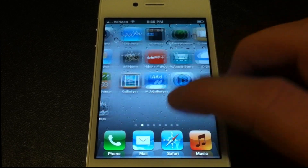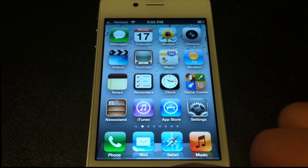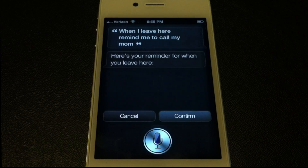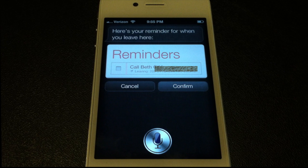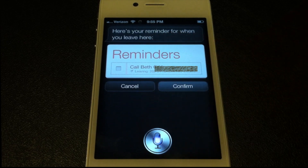You can actually sit there for a while just playing with it. You can do location-based reminders too, which is actually pretty handy. 'When I leave here, remind me to call my mom.' — Here's your reminder for when you leave here. It knows when I say 'my mom' it means her name, and it also knows my current location, so when I leave it pops up.